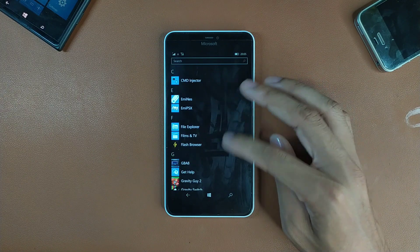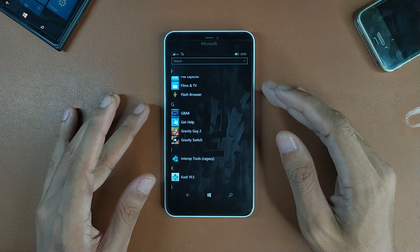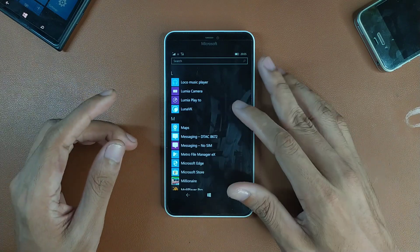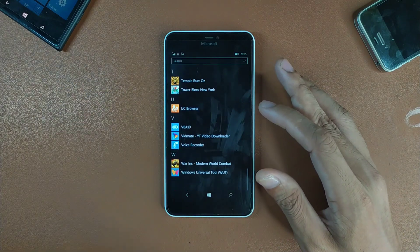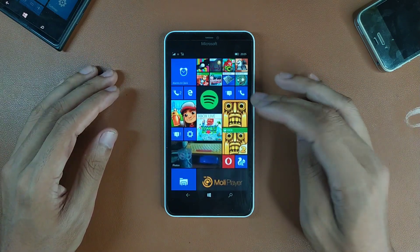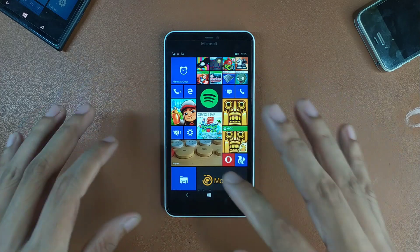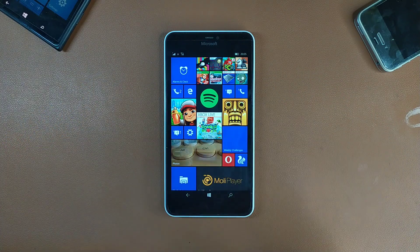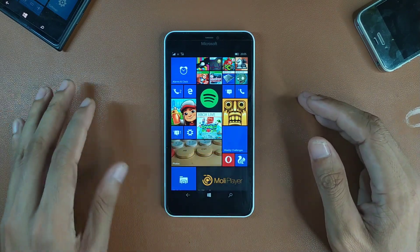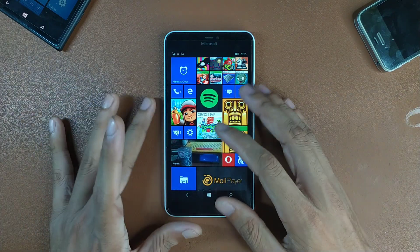The device can record 1080p video with the back camera, and even with the front camera — though my front camera is broken so I won't be testing that. I mostly play games here. As you can see I have a lot of games installed. It has a big display and although the specs aren't great, Windows Phone runs very well on lower-spec hardware. Games and phone calls and messaging work really well.